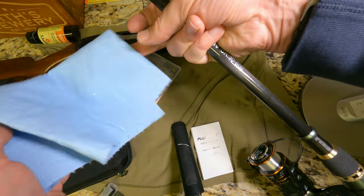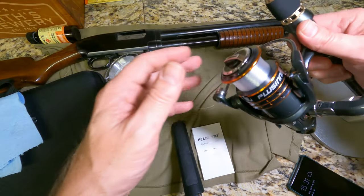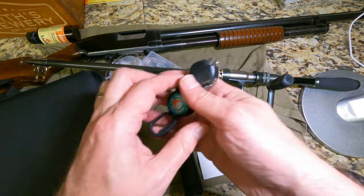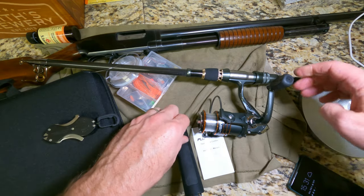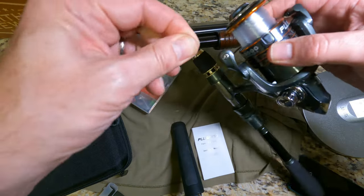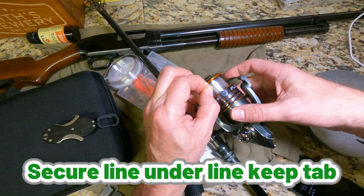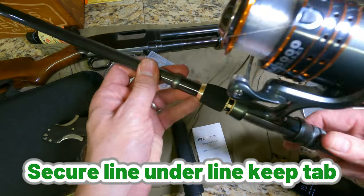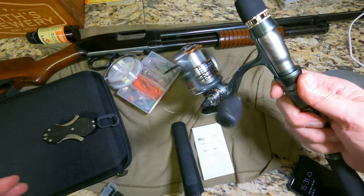Okay, it's looking good. Here is my final product. All I've got to do now is cut the line off and wrap it around and put it underneath this little plastic bit there — that'll hold your line until you're ready to gear it up.